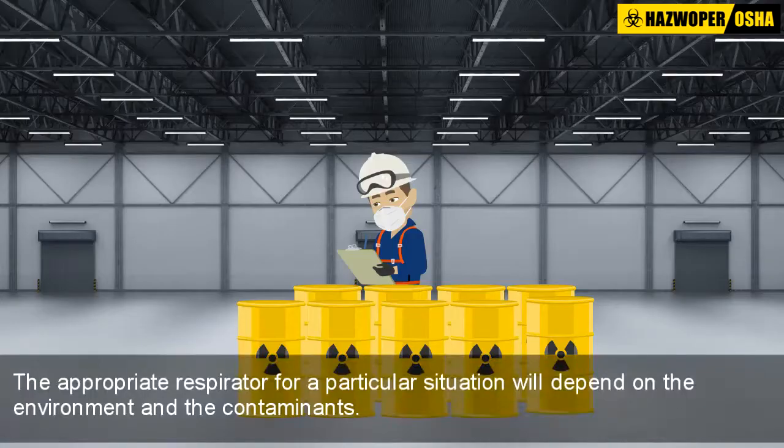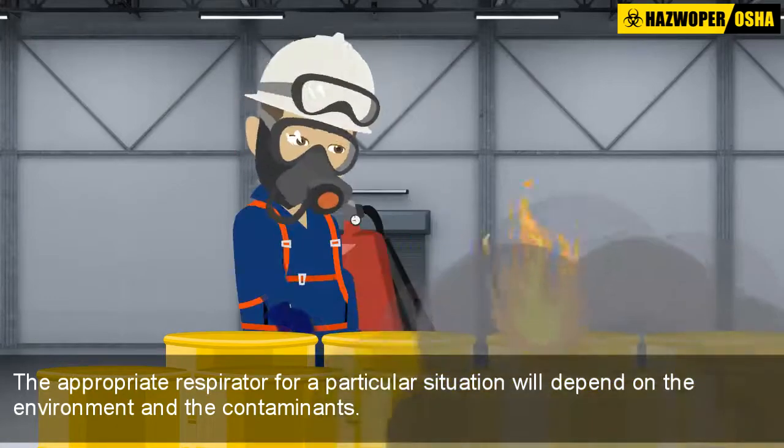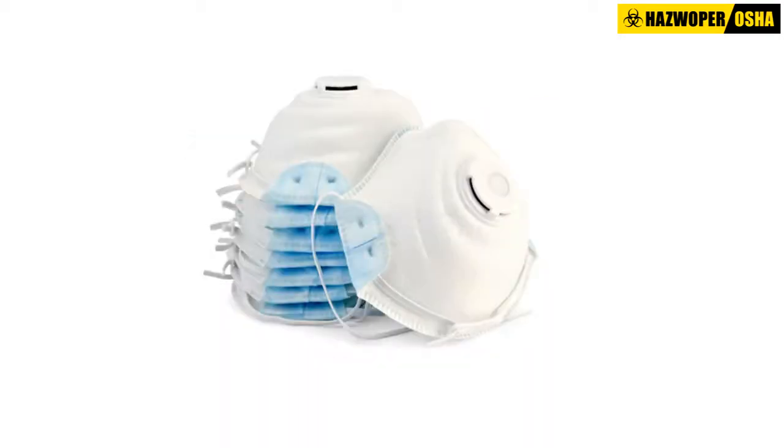The appropriate respirator for a particular situation will depend on the environment and the contaminants. Let us examine the different types of air purifying respirators and the type of protection they provide to the user.